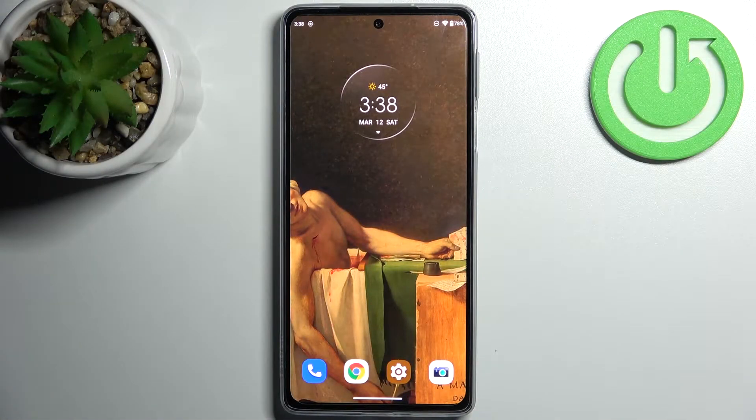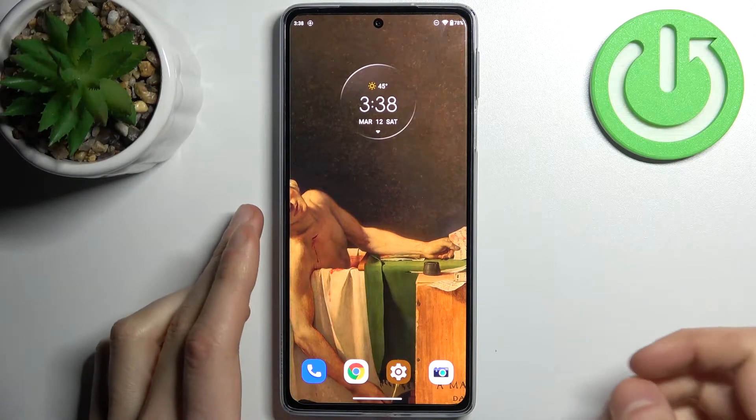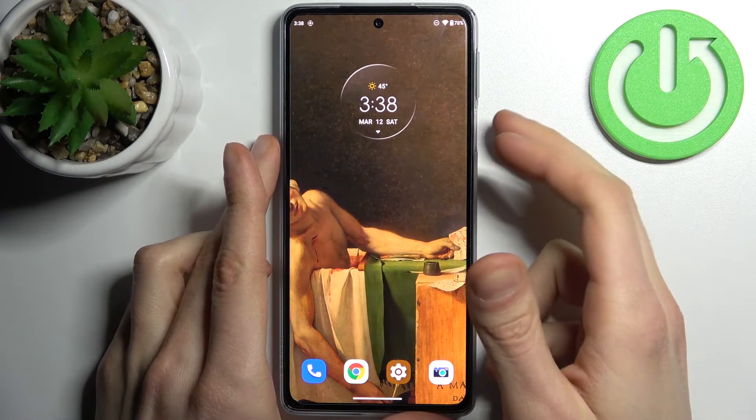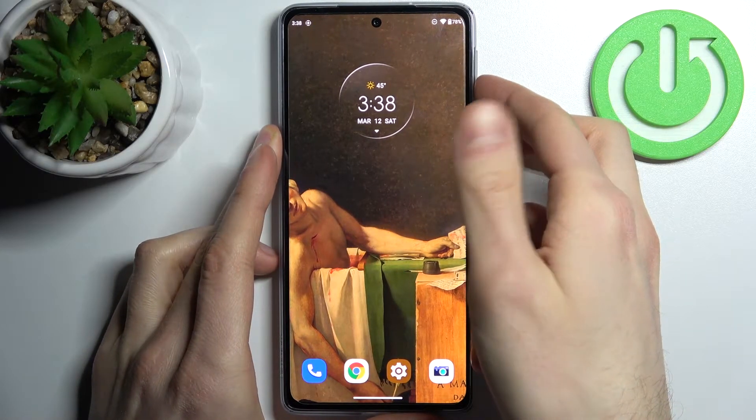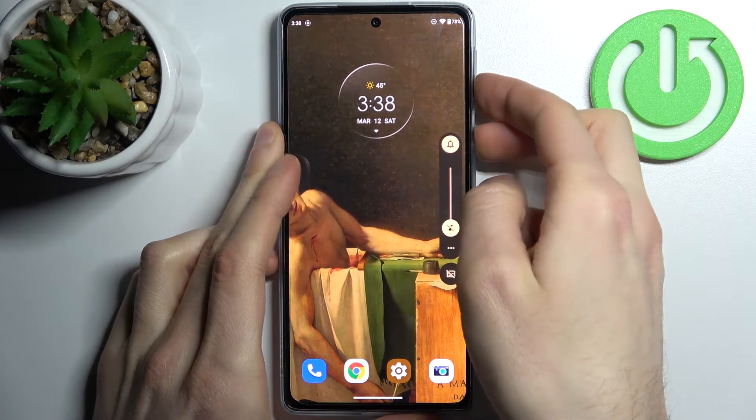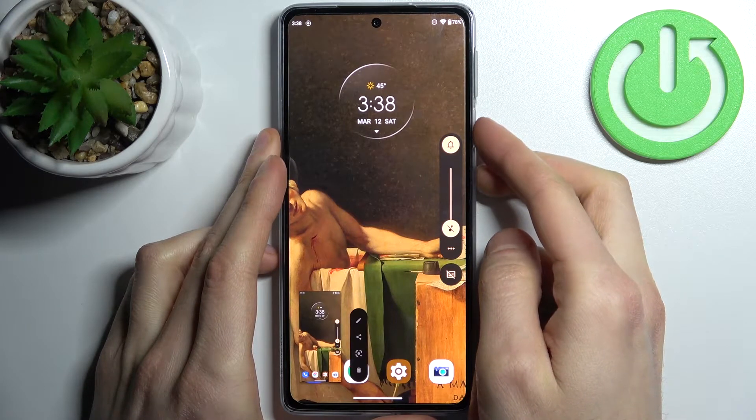Here I have Motorola Edge 30 Pro and today I'm going to show you how to take a screenshot on this device. To do this, all you need to do is hold down a combination of keys — the power key plus volume down — at the same time for about a second, like this. And that's how you can take a screenshot.